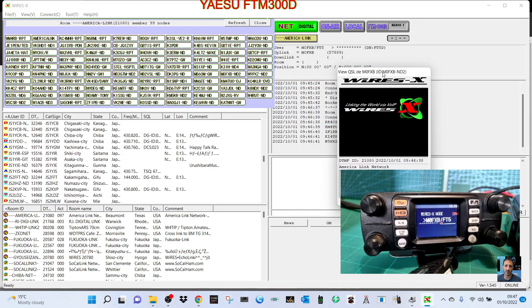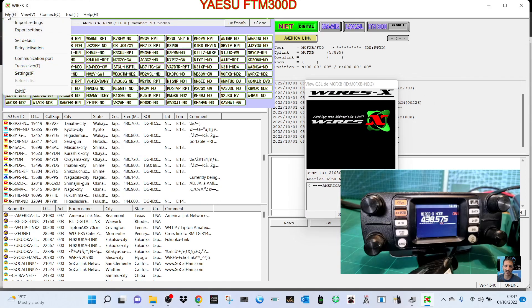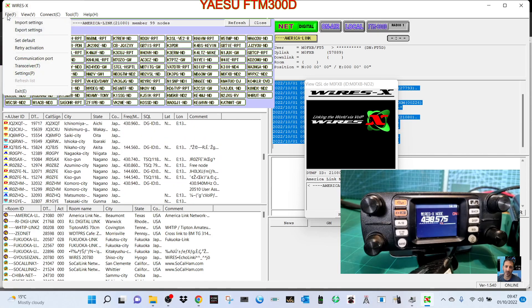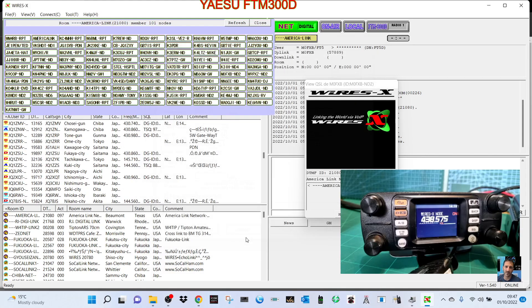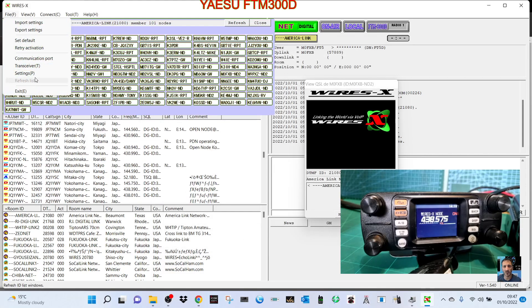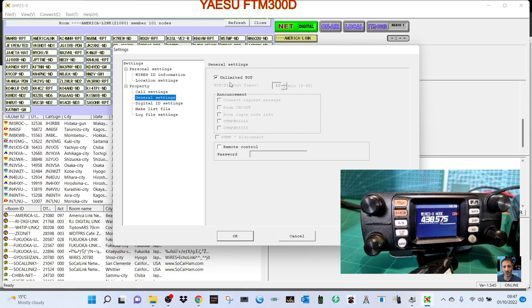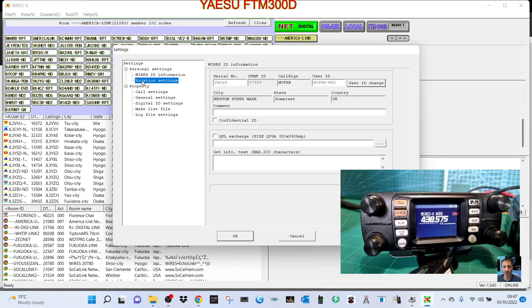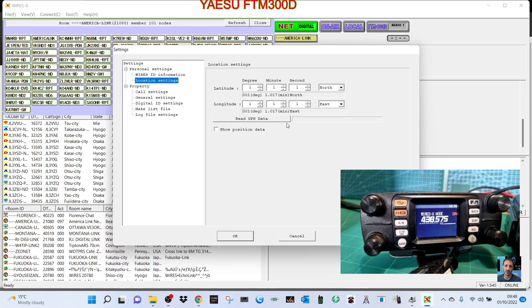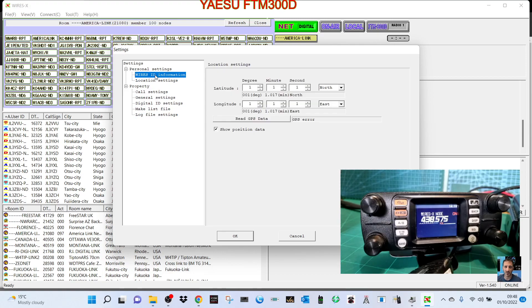Another interesting feature is you can send and receive QSL cards. You can change the WiresX frequency shown on the radio by going to File > Transceiver — the frequency is 438.575 and you can change it there. Under Settings > General Settings, I'd recommend setting unlimited timeout as it times out quite quickly. You can also set your location — if you have a GPS lock, click 'Read GPS Data'.